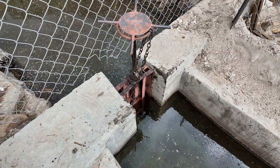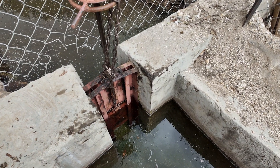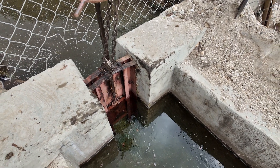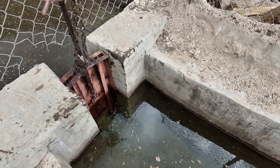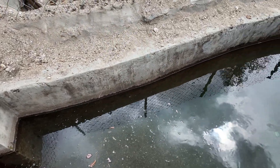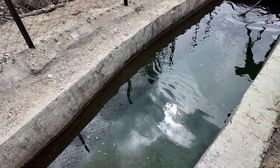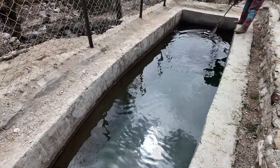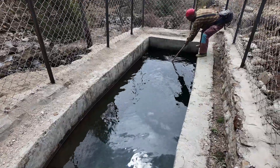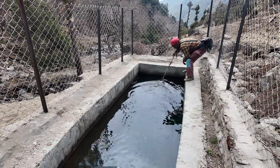From the sluice gate, water enters slowly into the sedimentation tank, which is cemented and loses height while widening, so that the water speed decreases even more and the last sediments and sand can drop out of the water and collect at the bottom.